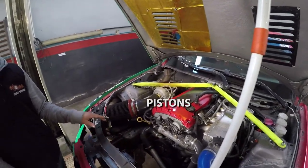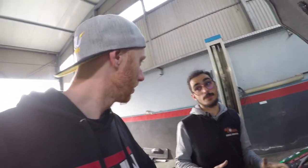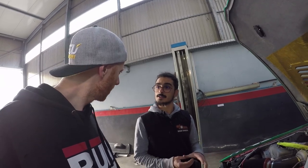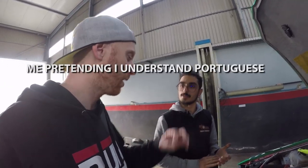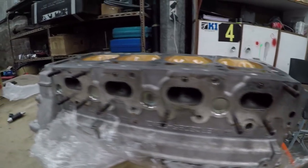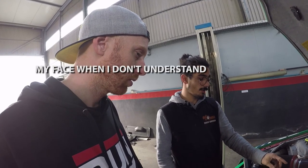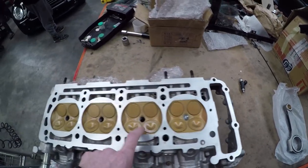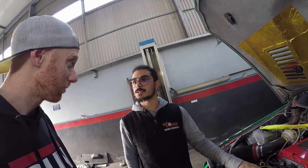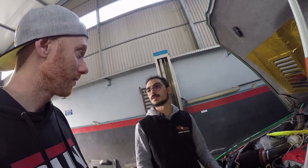Inside the engine, we have stock pistons, rods, and a stock head gasket, which is somewhat problematic — he's looking for a solution for that, as it's already passed a bit of water. It has ARP head studs. Other than that it's basically a stock engine making 600 horsepower, which is really impressive for a 2.3 — and this car gets down, it does a really good job.